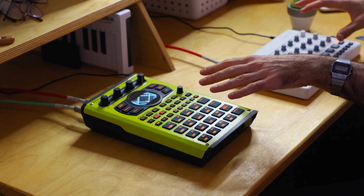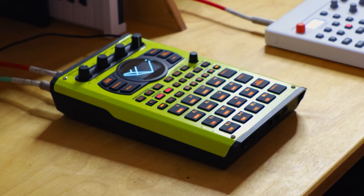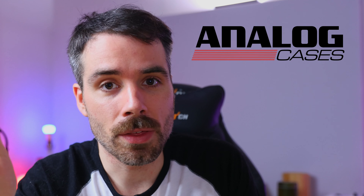We're going to combine these at the end of the video. I think this makes for a great combo because you have the cerebral approach of the Model Samples and the hands-on nature of the SP-404 MK2. The focus and beat-making process will all be taking place on the Model Samples.